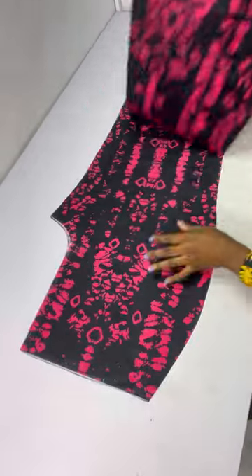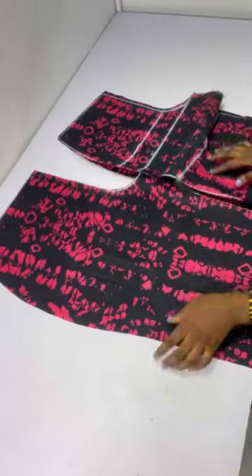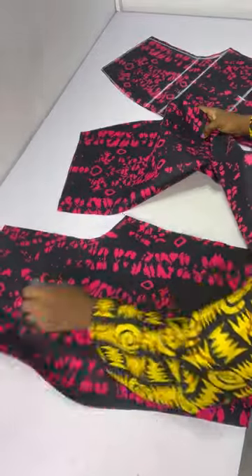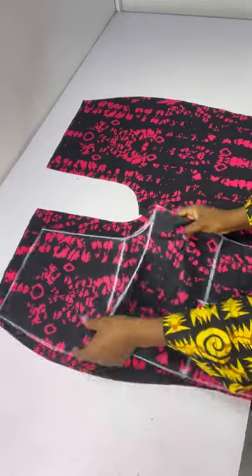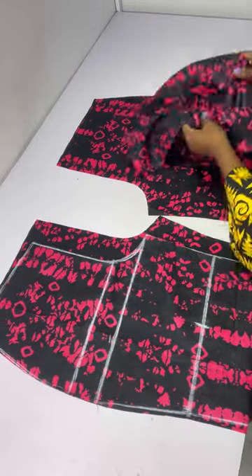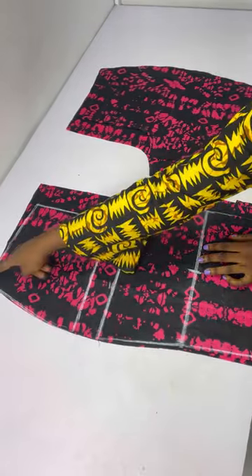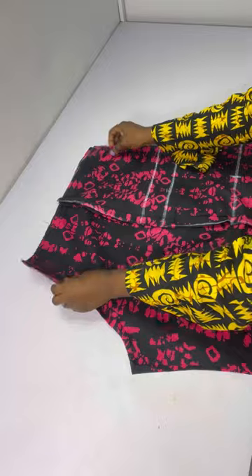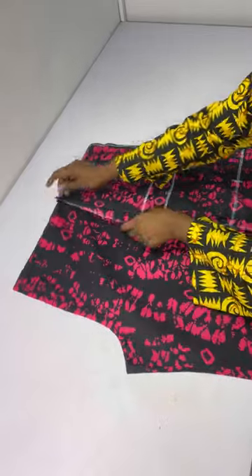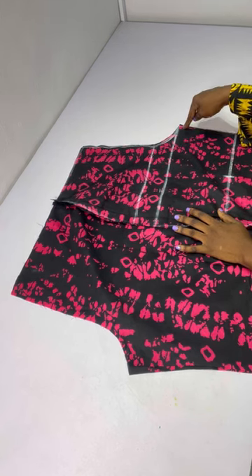After cutting out the fabric I have two pieces for both the front and the back. Now we'll be joining them. I join one side of the front to the back and one side of the back to the front — place the back piece down, then place the front on the back right sides facing each other. I stitch using half inch all the way down, then do the same for the other side. After stitching both sides, I place them right sides facing each other and stitch half inch down to the crotch line.